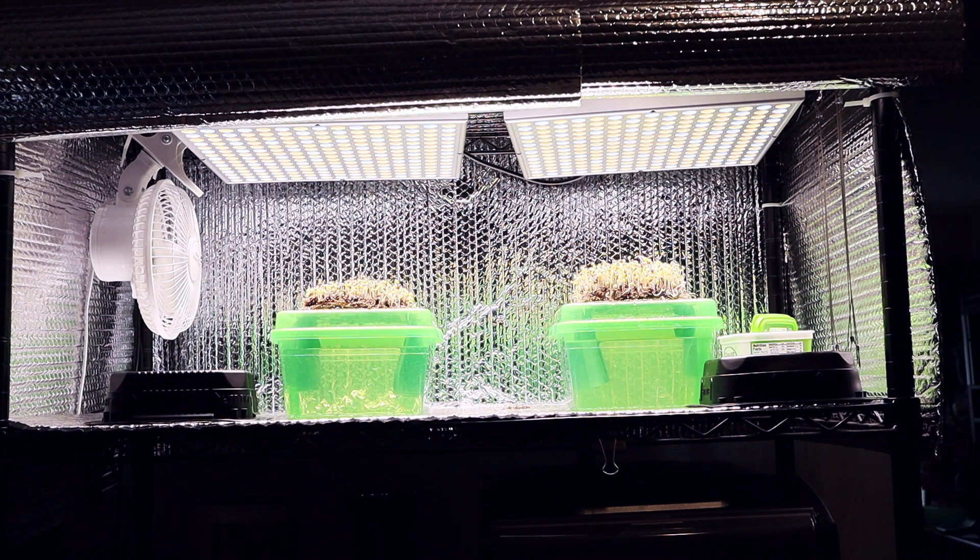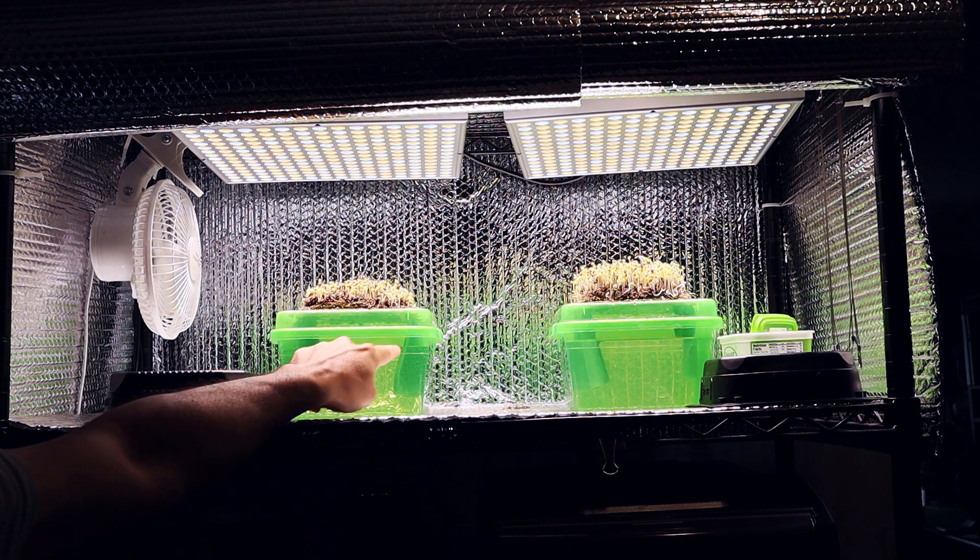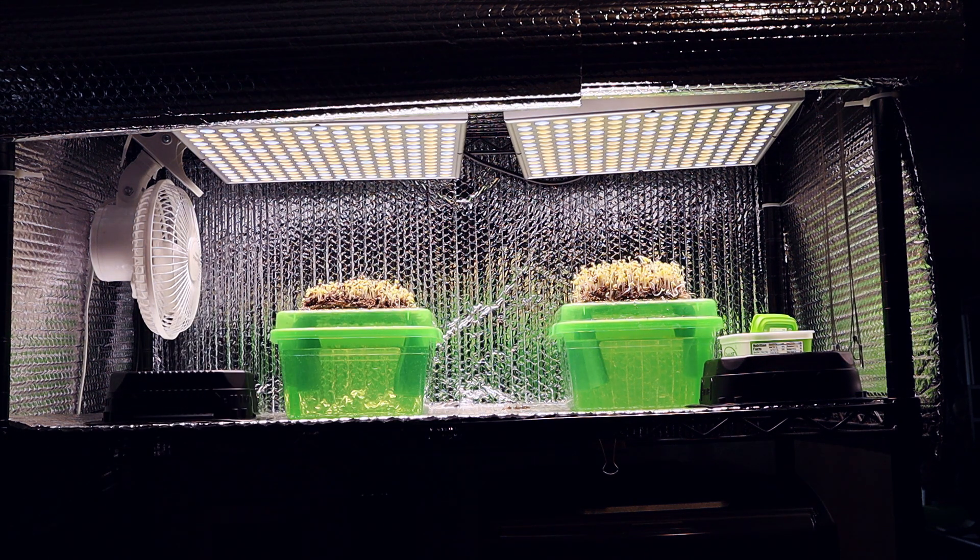Now it's time to just let those go. Like I said, when I go to leave town I'll make sure I fill it all the way back up before I take off, and we'll see how that goes.